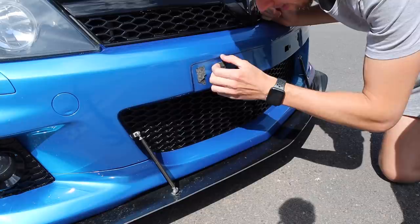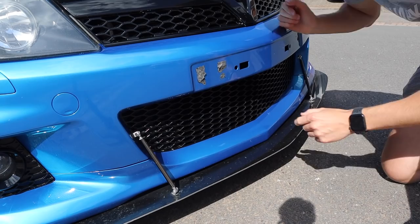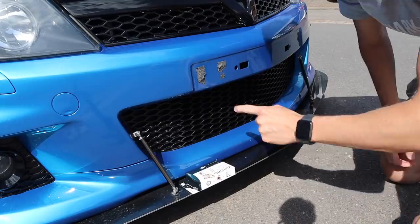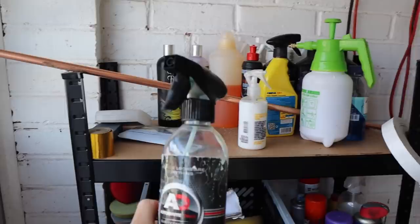Right then guys, as you can see there's old tape here. I'm going to get some bug and tar remover, soak it in, then heat it off to get the excess tape bits off. I've got some here and some there. I want to get it as clean as possible before putting the new velcro strips on. I'm going to use Auto Bright bug and tar remover and literally just spray it on.